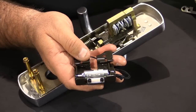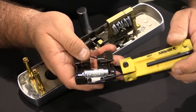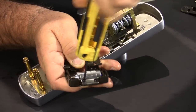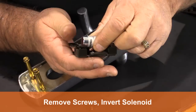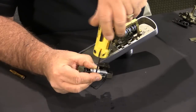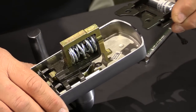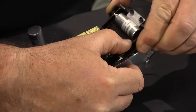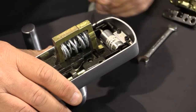From the Von Duprin factory the electrification kit comes fail safe. We're going to set it up to be fail secure by simply removing these two screws and then inverting the solenoid. It's a little tricky when you set it up to be fail safe because you actually have to preload the solenoid by moving the lever to be able to insert the piece into the lock. And it drops in like that.